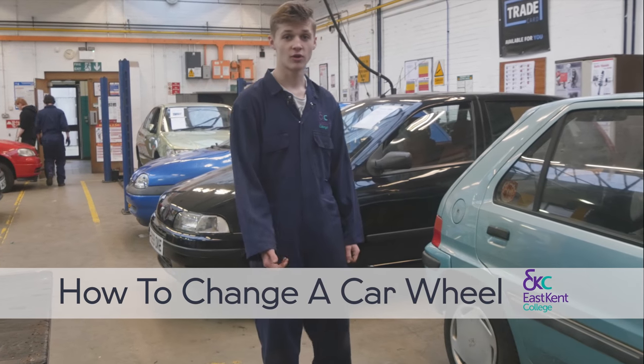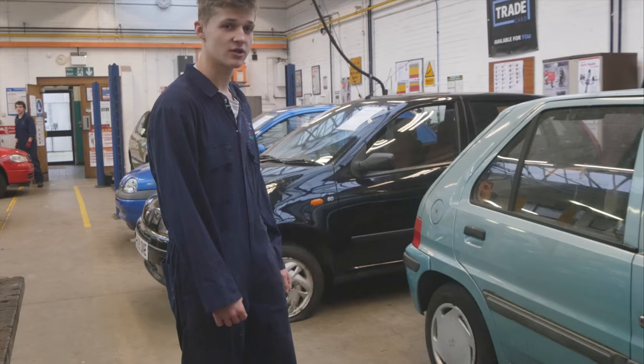Hello, I'm Jordan Holland. We're at East Kent College today, Automotives, and I'm going to teach you how to change a wheel.